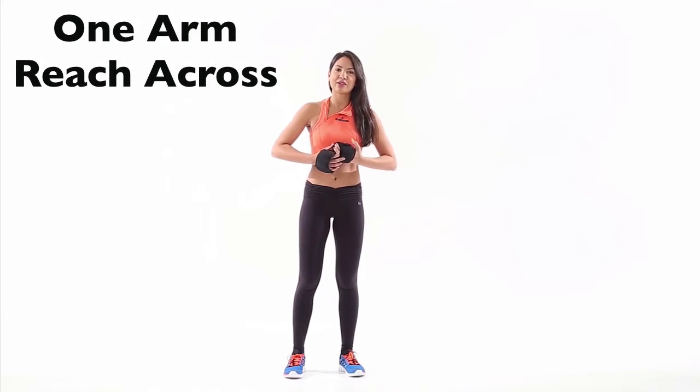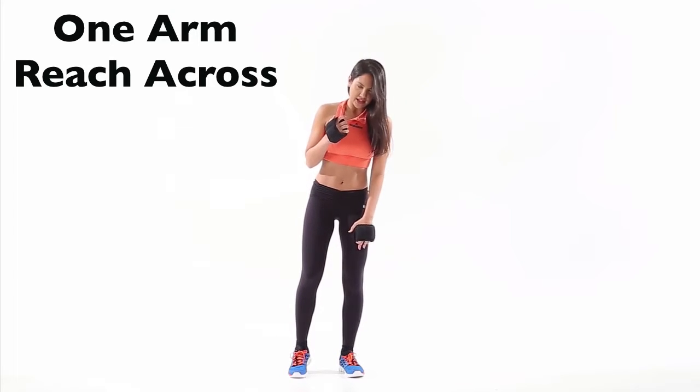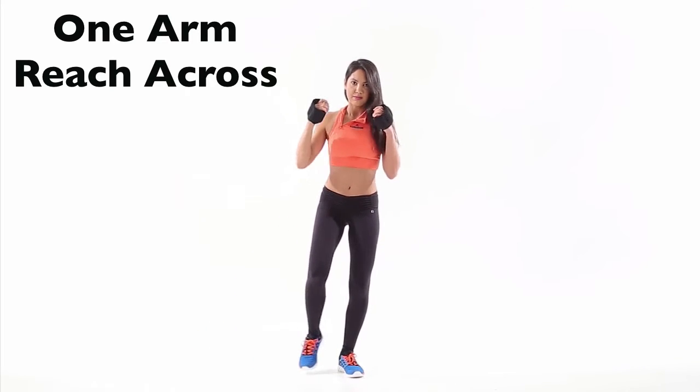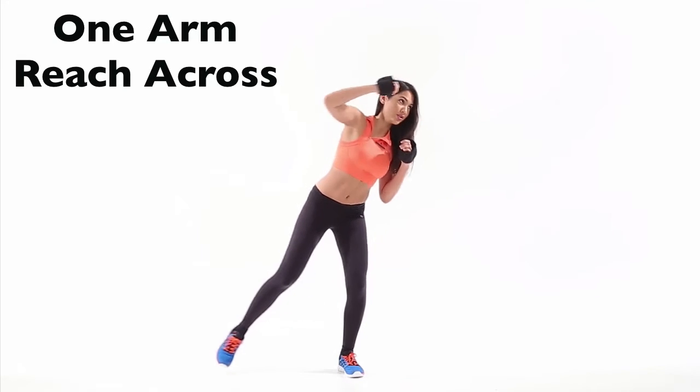We're going to be using ankle weights around our hands again for this exercise, just to make them a little bit more difficult. So bend your left leg, which will be your supporting leg. You're going to extend this leg out and reach your arm across. Back to the middle — nice and long, slow and controlled.